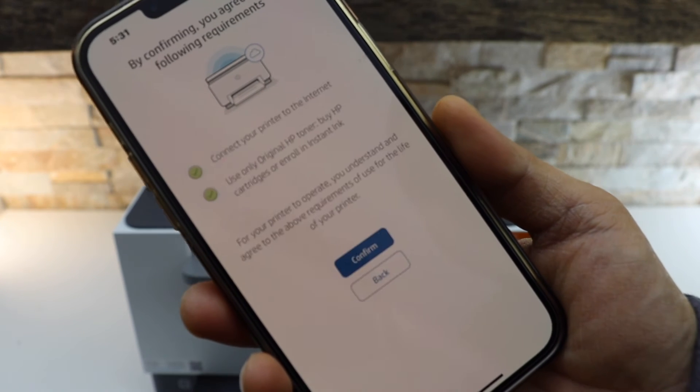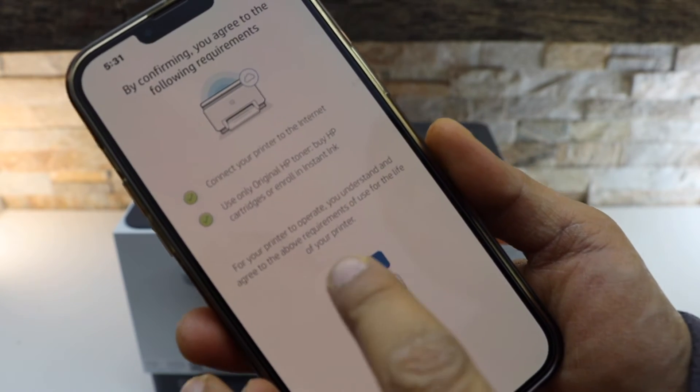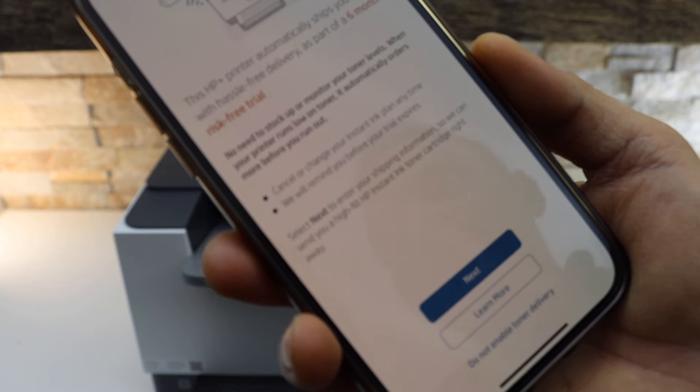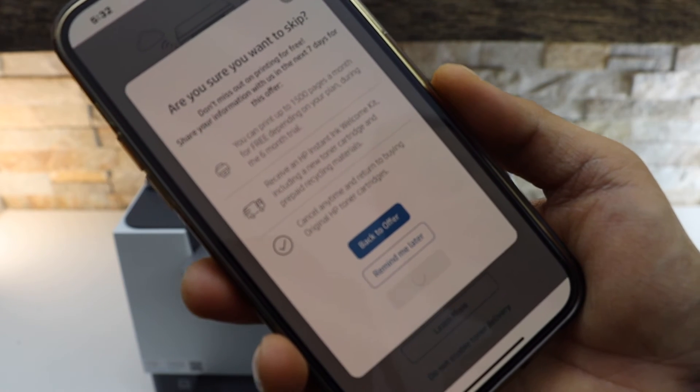Click Continue again and click Confirm. If you want, you can select the Instant Ink free trial, or you can disable it or skip the offer.